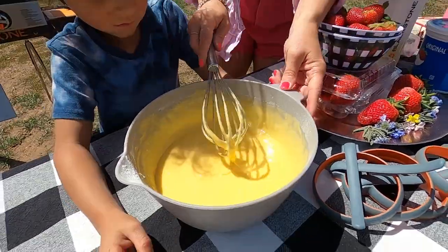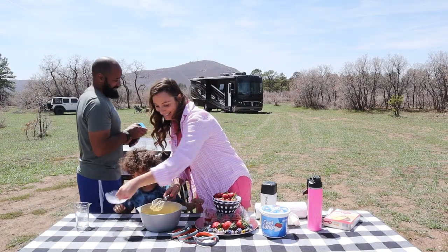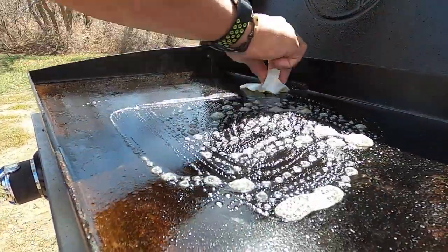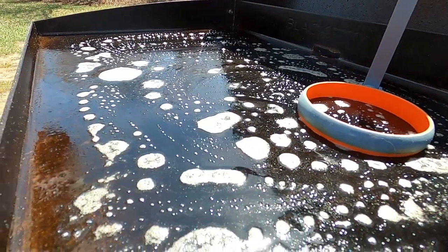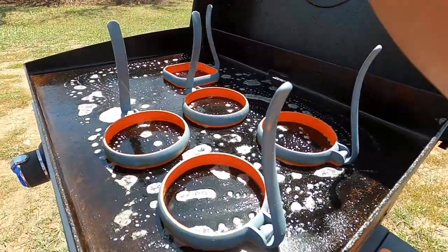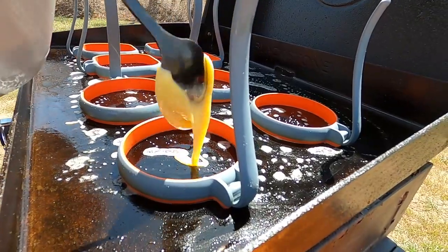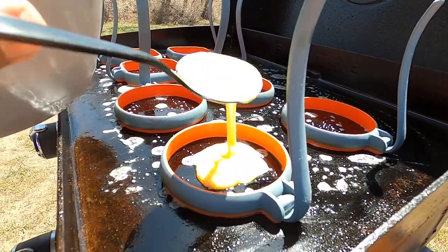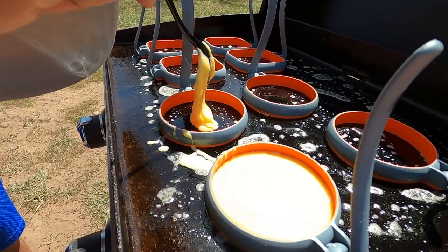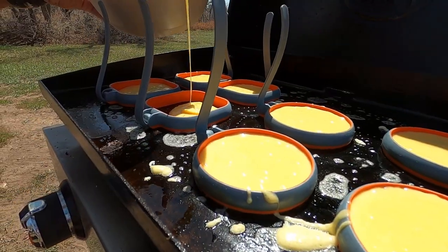Low and slow is the name of the game when you're baking stuff on the griddle, because the surface is hot and the air above it is less warm. We've got the Blackstone set to low. One thing we learned in our test kitchen is that you can overfill the rings very easily since the cake batter rises, so we're going to spoon only enough in to make exactly the size cake that we need.